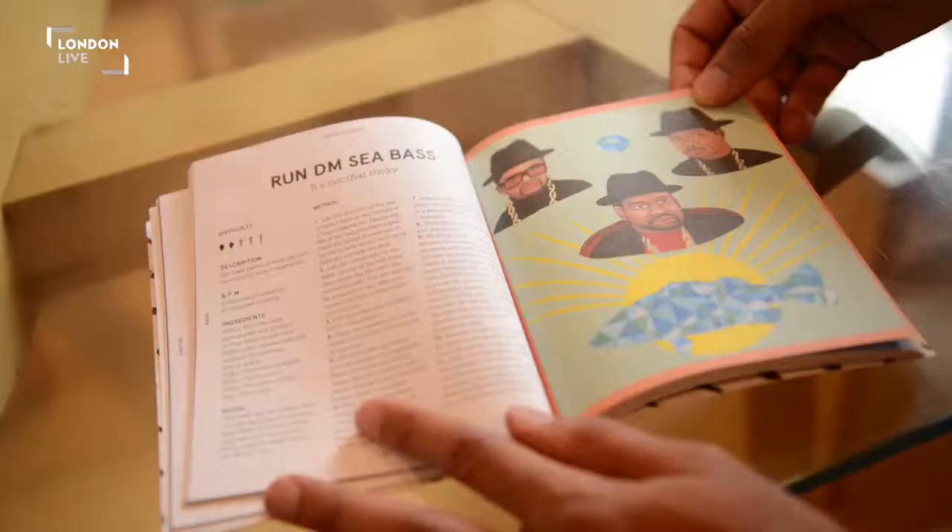The book came about basically through lots of jokes and puns, us coming up with a few ideas — sort of thinking, wouldn't a 'Run the MC Bass' be a funny thing to do? Bring the herbs in the blender: the mint, the coriander, and parsley.